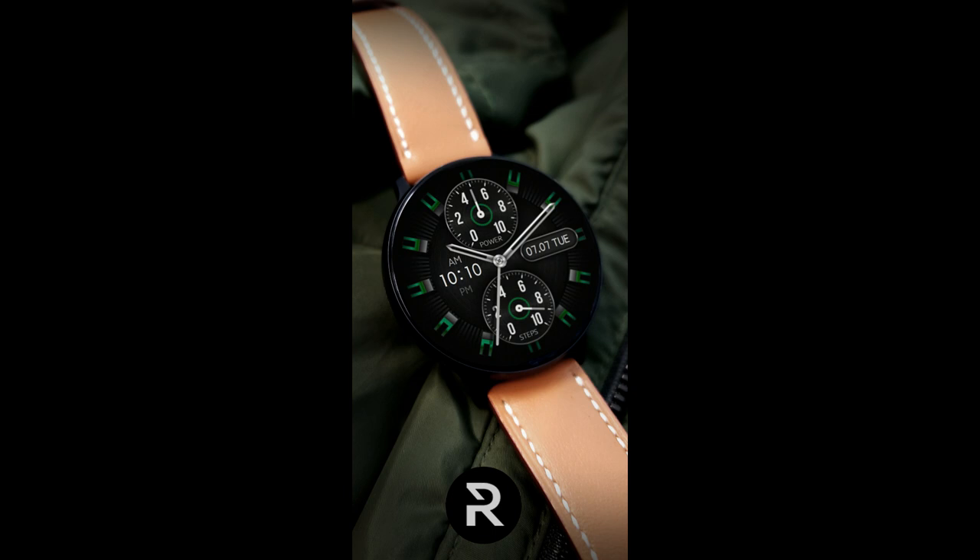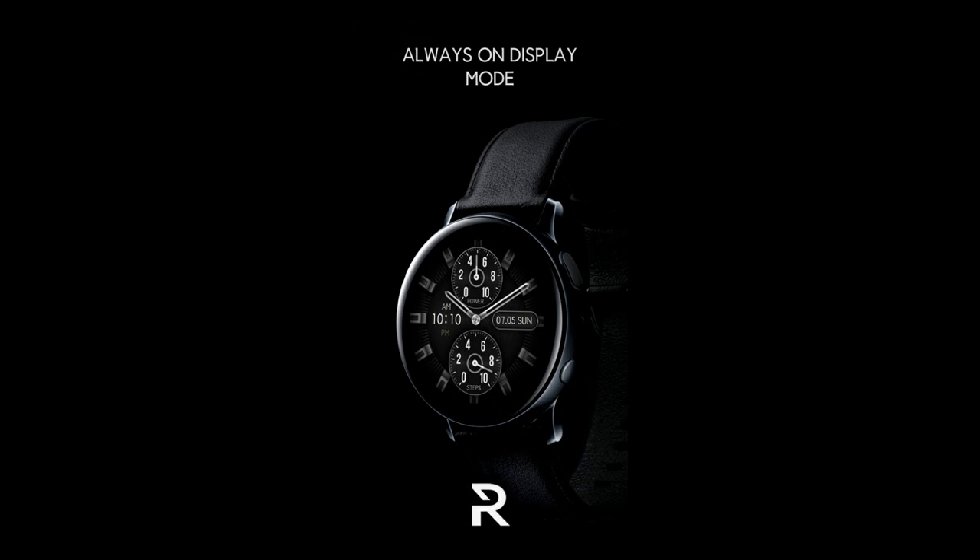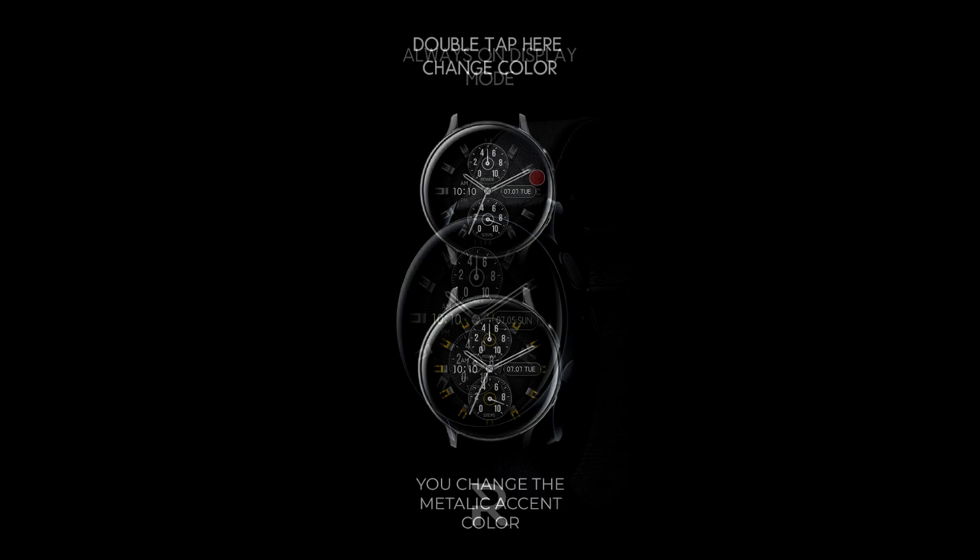For the last few weeks I've been sharing some minimalist style watch faces from Regarder, and these clean and easy-to-read designs have been picked up by many developers as a trend that started about a year ago. It's been fueled by customers asking for easy-to-read faces and it continues to be popular, so this new release from Regarder really fits into this mold and comes loaded with some really stunning colorful accents.